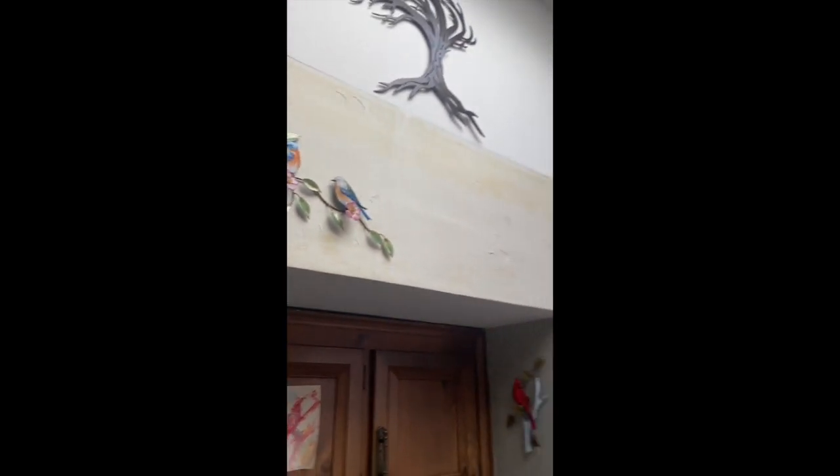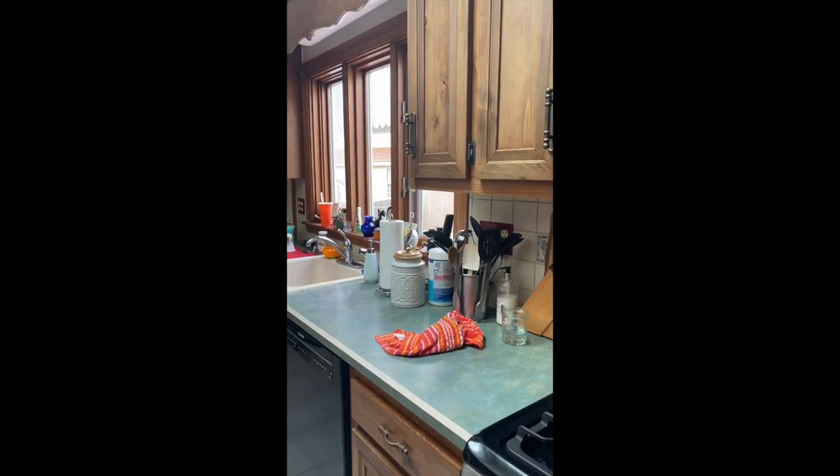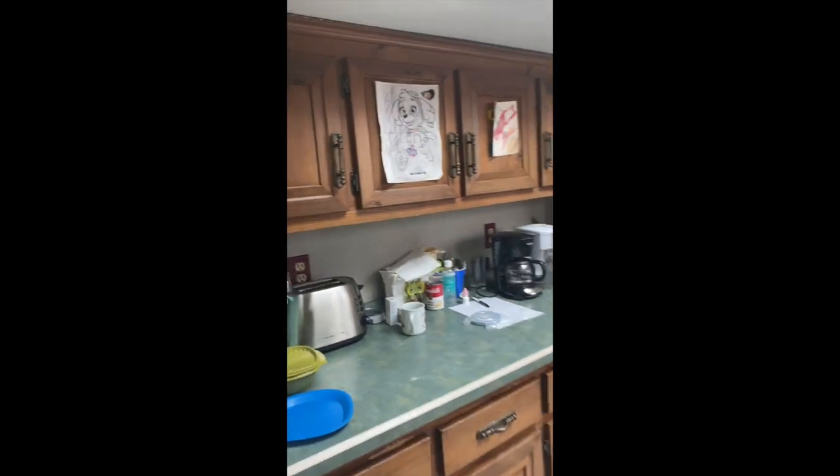We're going to rip that out and paint the whole wall the same color. That shelving unit is going to get a door to replace the Baker's rack. She had wallpaper and a border that really made the room look shorter — that's all going to be the same color paint right up to the ceiling line.